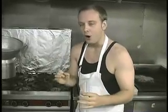Hey everybody! Welcome to Cooking with Jean-Claude, where every dish packs a punch. Today what we're going to make is Belgian waffles, or as we like to call them in Belgian, waffles.